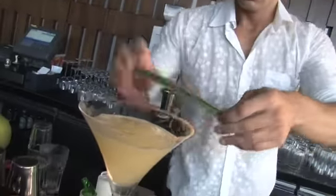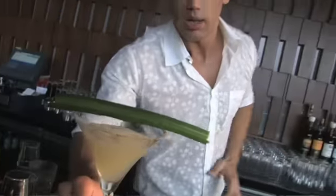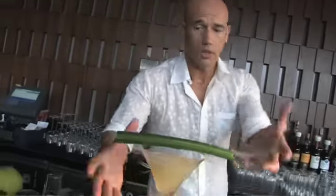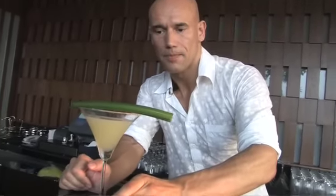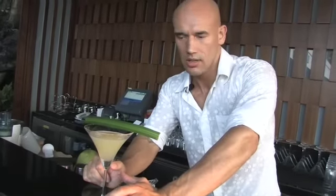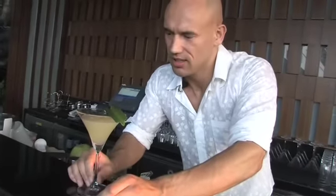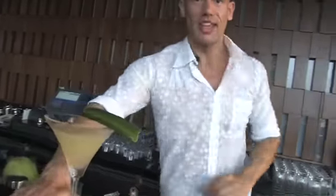Now I'm gonna garnish it with a neatly cut pandanus leaf. There's your drink — we call it the 'Security Check.' You just saw it made, and you can probably imagine the flavor. Well, I don't have to imagine — I'll actually try it. That's good!